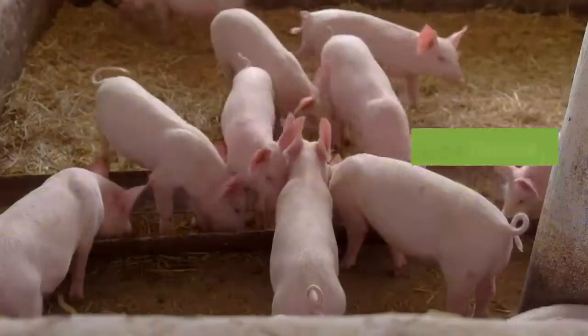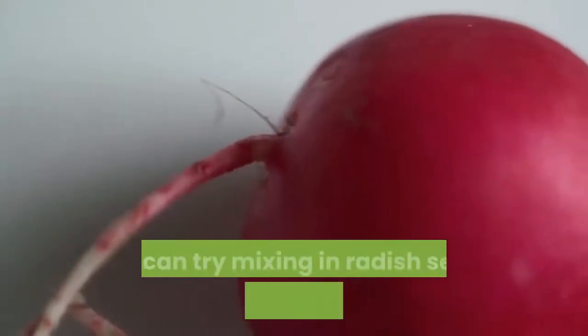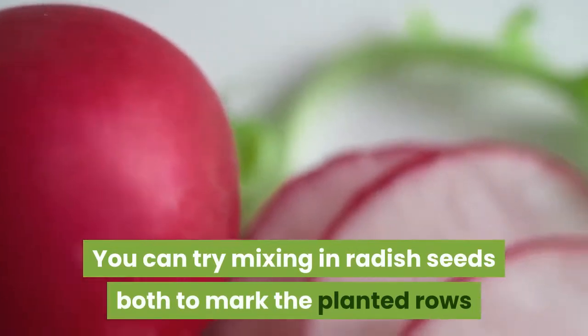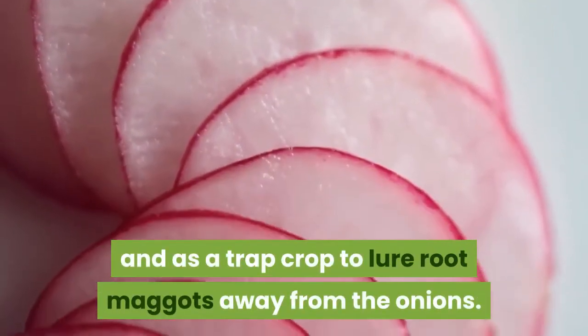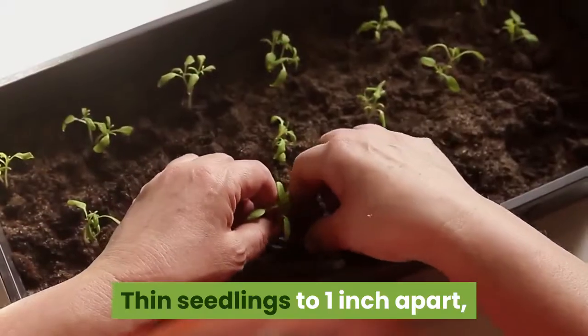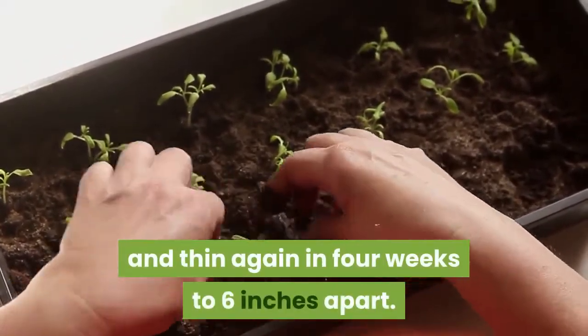Sow seeds thickly in rows about one-half inch deep. You can try mixing in radish seeds both to mark the planted rows and as a trap crop to lure root maggots away from the onions. Thin seedlings to one inch apart, and thin again in four weeks to six inches apart.